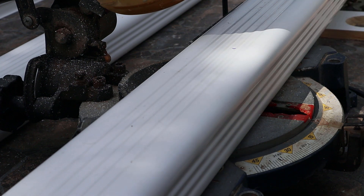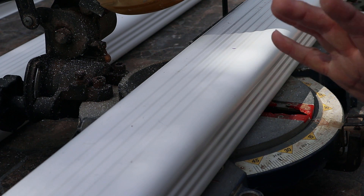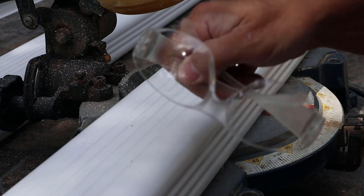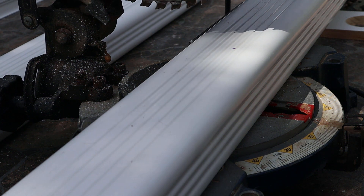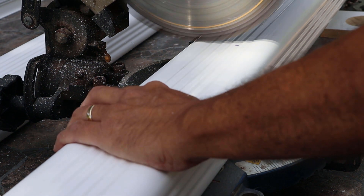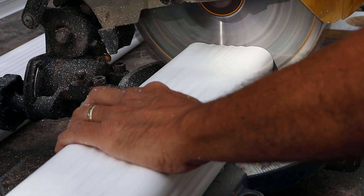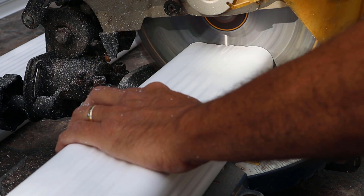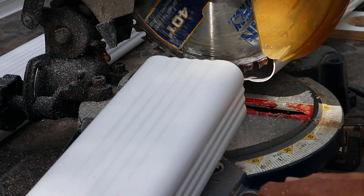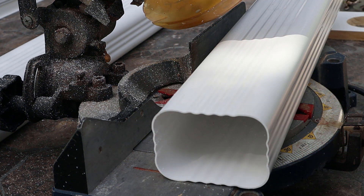I don't feel like switching out my blade just for this and switching it back. So if you use something like this, go very, very slow and use your safety glasses. Then you get a nice clean cut — go really slow, especially at the end.